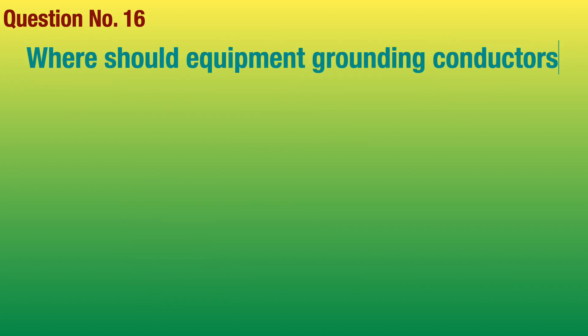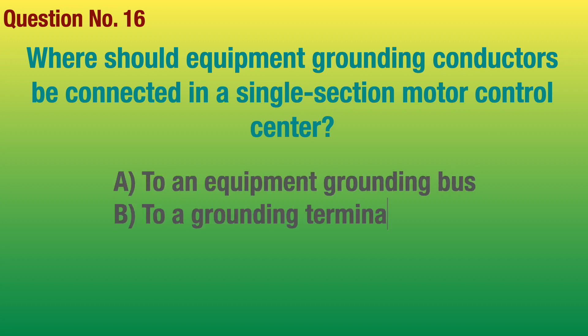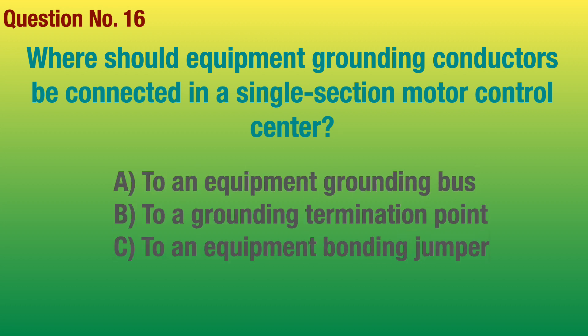Question number 16. Where should equipment grounding conductors be connected in a single section motor control center? Answer: To a grounding termination point.